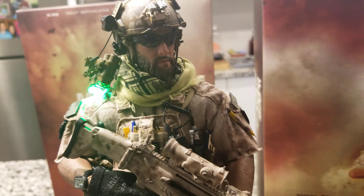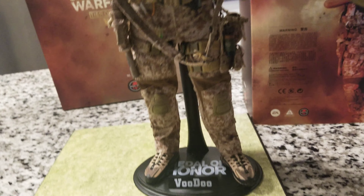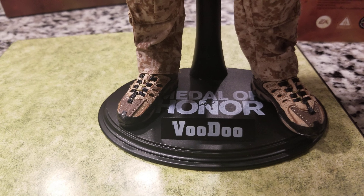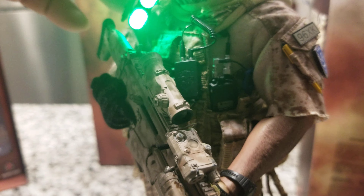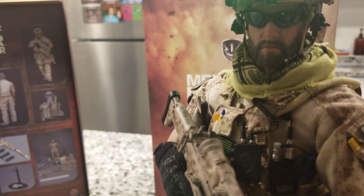Look at the head sculpt — everything on the base desert camo is great. You have a nice exclusive stand with the Medal of Honor Voodoo branding, the shoes, and the body is a pretty impressive big build.